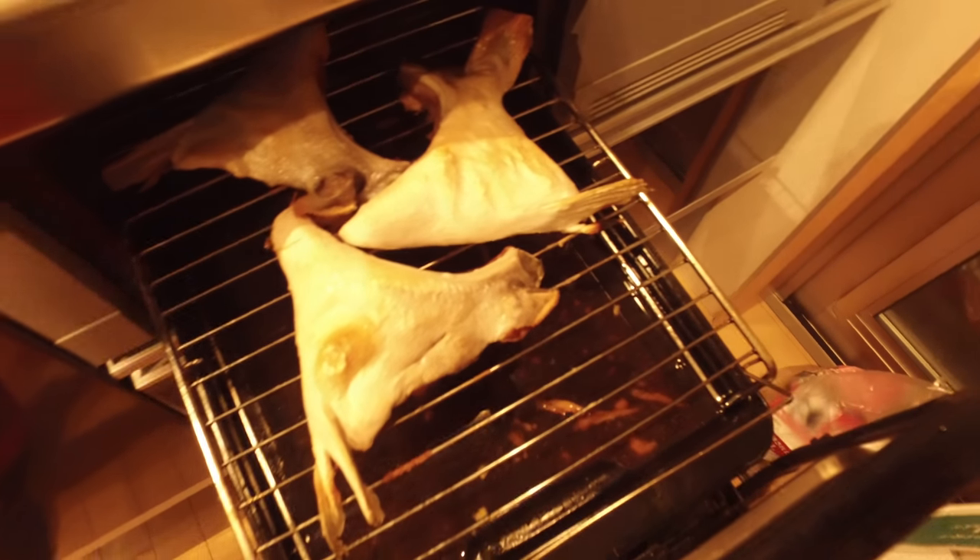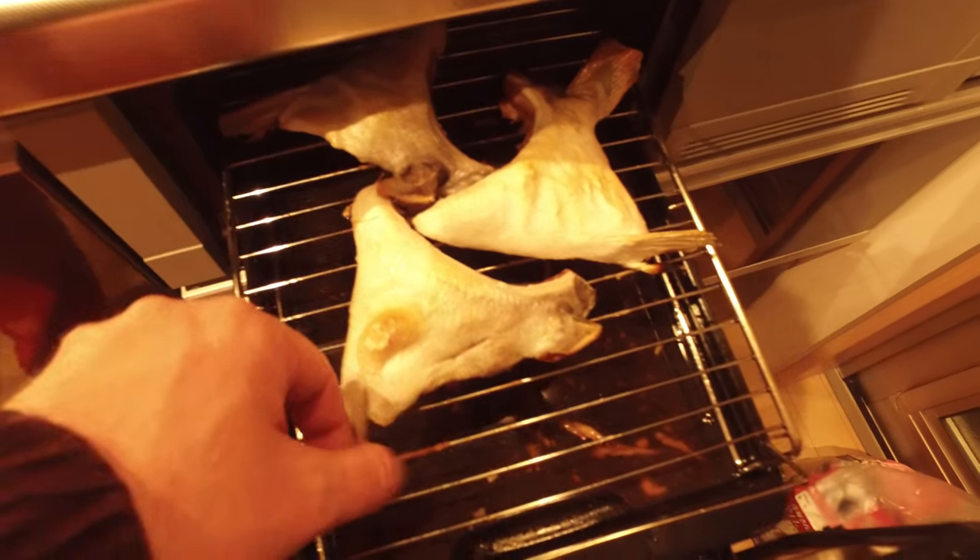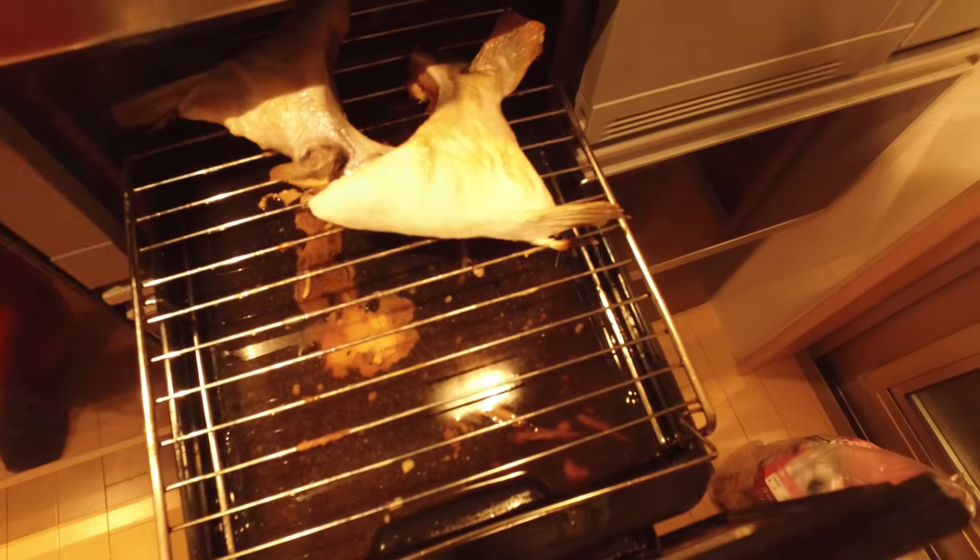There it is. It's complete. And you can see the smoke coming off of this. And that looks good.